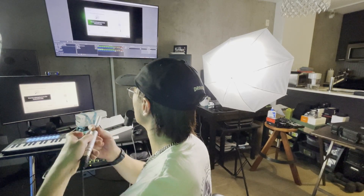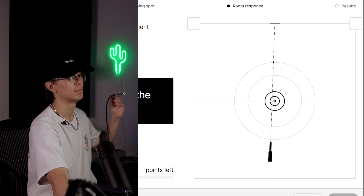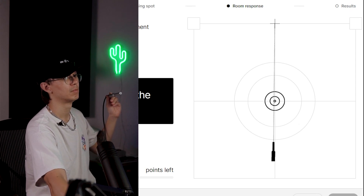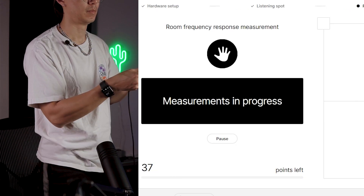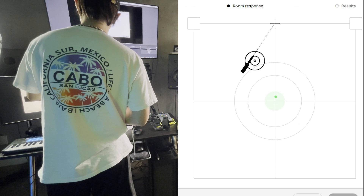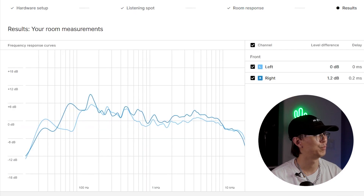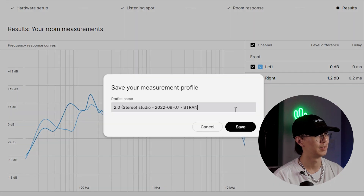From here it's going to further calibrate my speakers using 37 different reference points. For the sake of time I'll just show you a few and then cut the edit. All right, so we're finished calibrating — these are my room measurements. I'll save this.